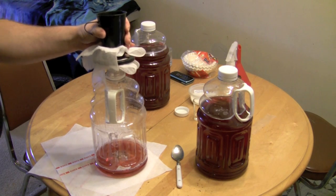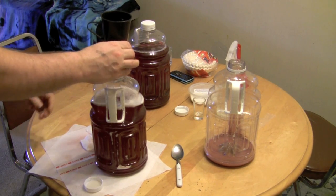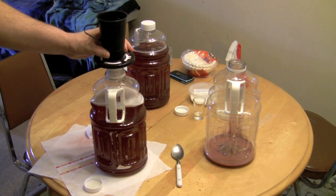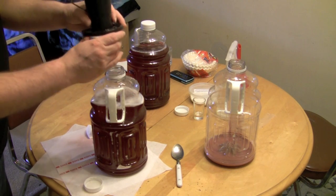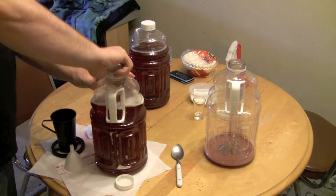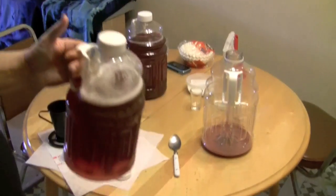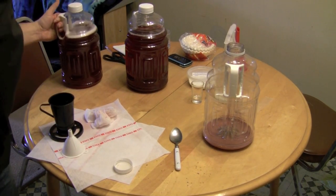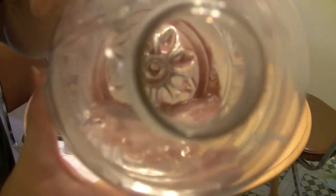As things would go, I gave up on the cheesecloth because it runs fast at first and then just slows right down to a dribble. I don't want to stand here for half an hour doing this. The idea is probably to have a much wider area of straining — that's probably the best approach. Anyway, that one has strained through; it's somewhat clear, not super clear, but not bad.